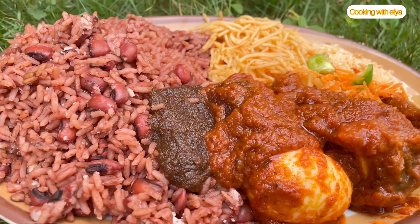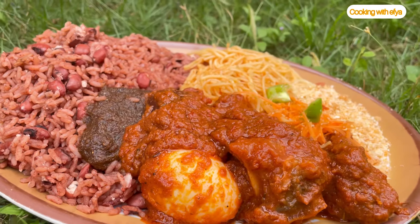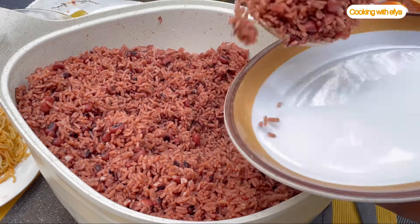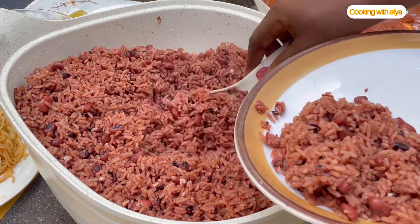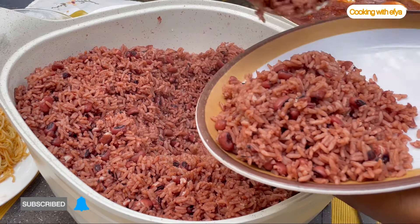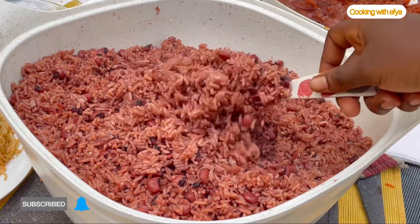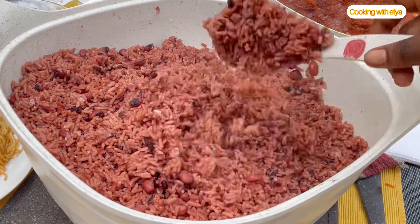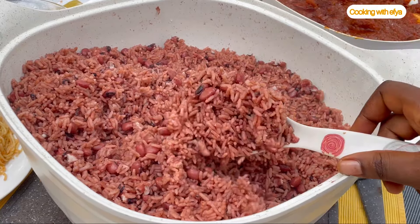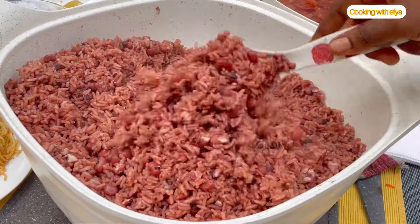Hi guys, welcome or welcome back again to my channel. I hope you all are doing perfectly fine. Today we're making authentic Ghanaian street style waakye recipe. I prepared this waakye for 10 people and trust me, the feedback afterwards was just lovely. If you are thinking of making waakye at home, this recipe is a must-try. Now without wasting time, let's dive into it.